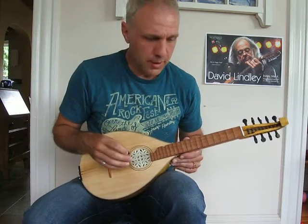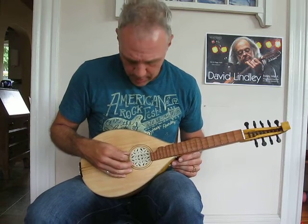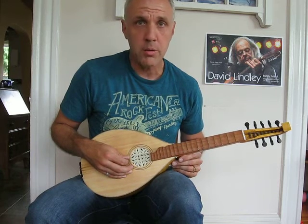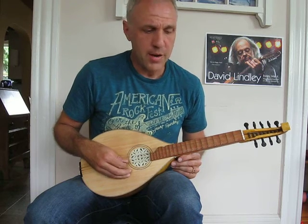The tuning is nine strings. It's got two strings here which are Bb. Three strings on the next course is Ab — a lower one and two octaves. The next string is Db, and finally F.